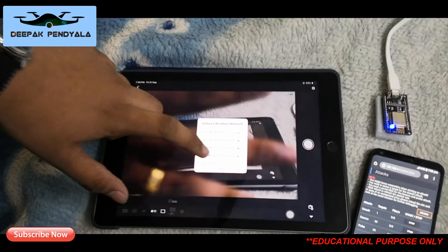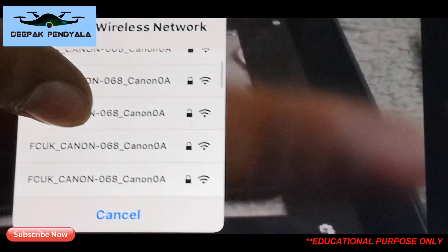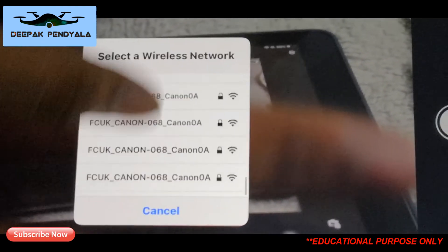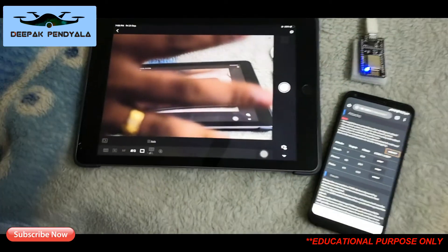The iPad is now asking to reconnect. You can see the Canon Wi-Fi network has spawned so many fake networks — it's blasted.